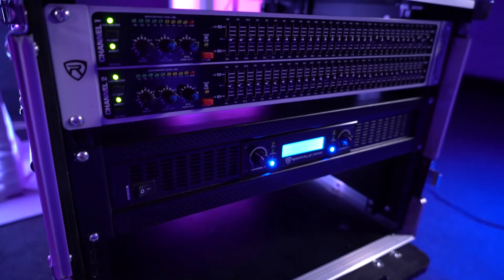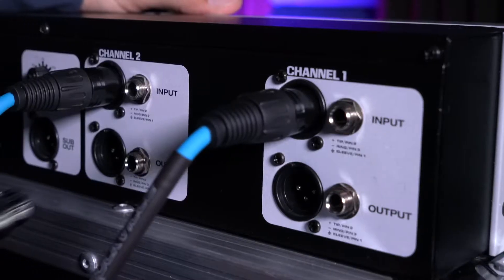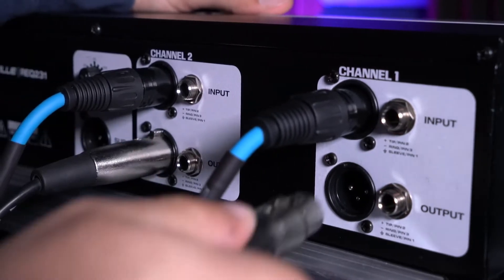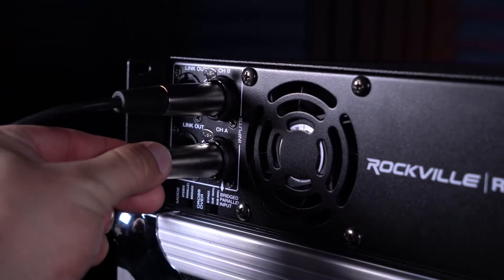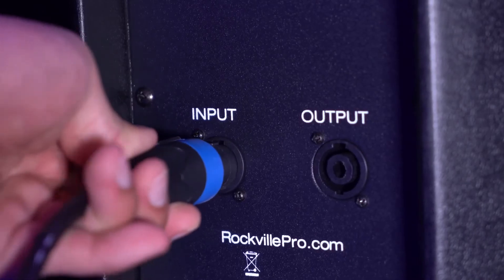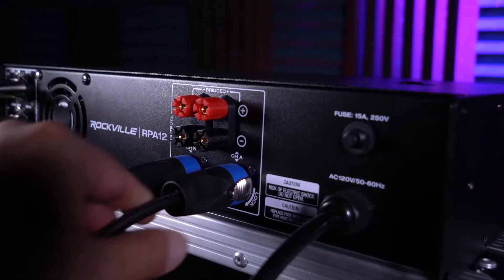To plug the EQ into our power amp, we'll need another pair of XLR cables. Take the female ends and plug them into the XLR outputs on the EQ, and take the male ends and plug them into the XLR inputs on the power amplifier. Don't forget to connect your passive speakers to your power amp using either Speakon cables or quarter-inch speaker cables.